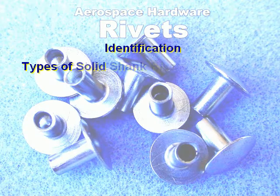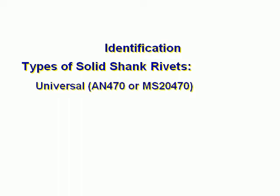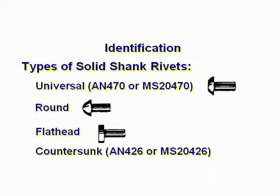Identification. Types of solid shank rivets: Universal, AN-470 or MS-20470. Round. Flathead. Countersunk. Brazier.